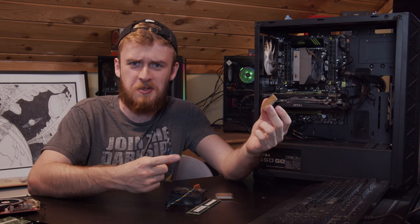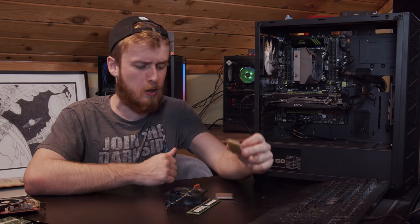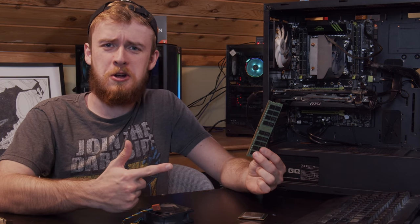What happens when you put in the wrong type of CPU for your motherboard? What happens when you put in the wrong type of RAM in your motherboard? Today we're gonna find out.